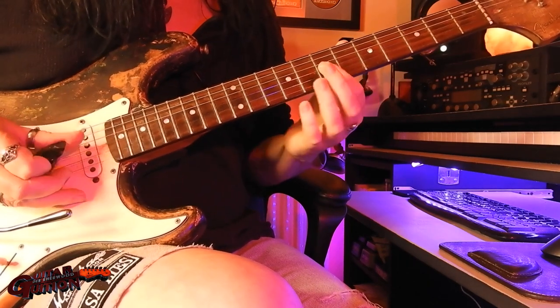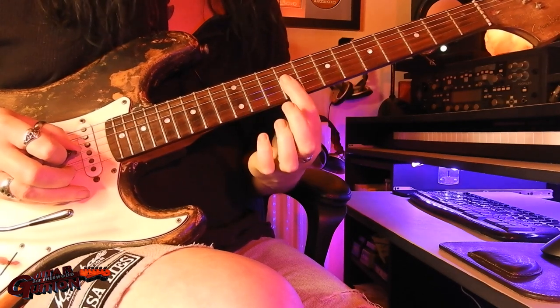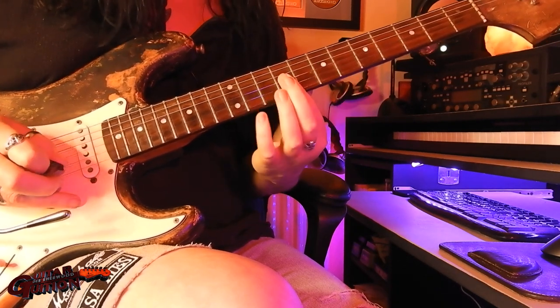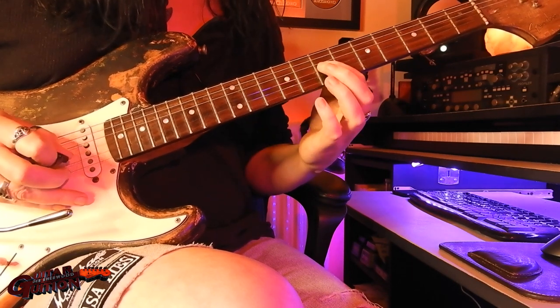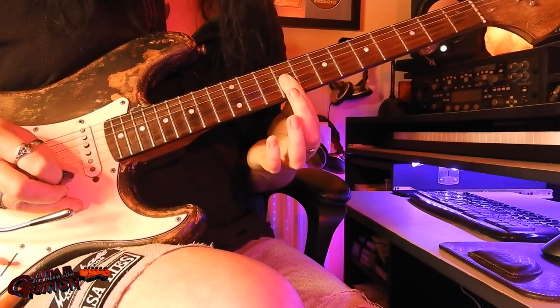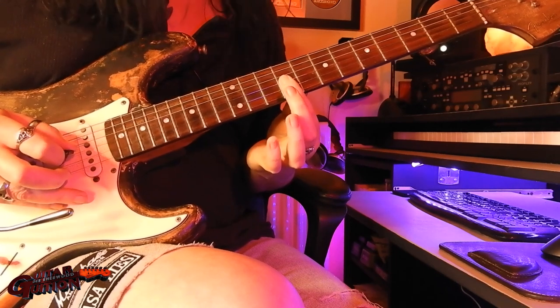The next bit, you slide your first finger from the 7th fret of the G up 2 frets, and then when you get there, bar the other 2. So you slide up, press down, up strokes, and play the top 3 strings.